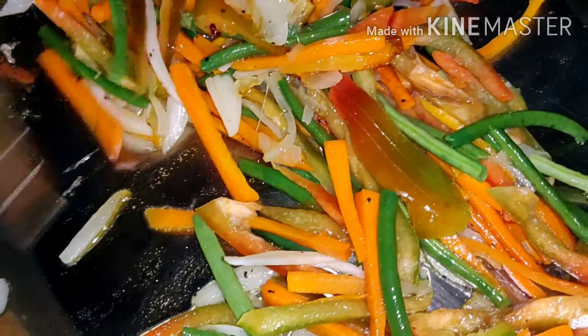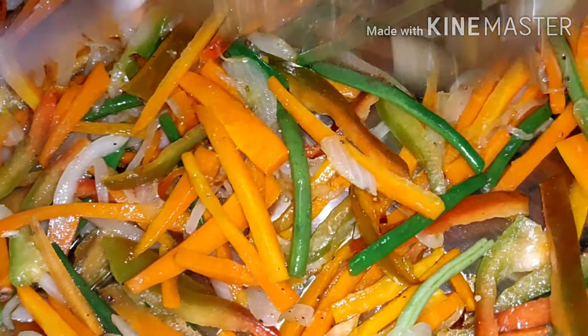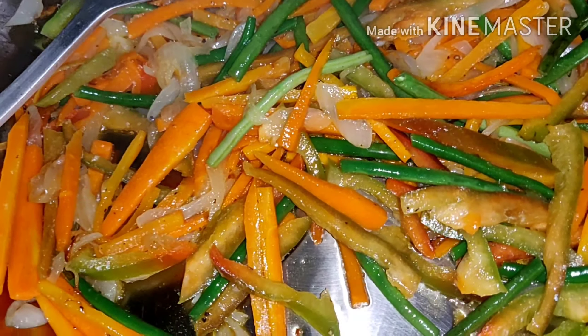It depends on what you want to add — you can add cabbage, cauliflower, broccoli, and like that. But this time I didn't cook much because my husband is the only one who eats this. Me and Meikan will eat tinola — chicken soup. So let's wait until this one is cooked, then I will add the noodles.